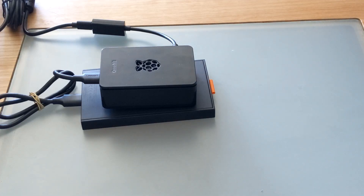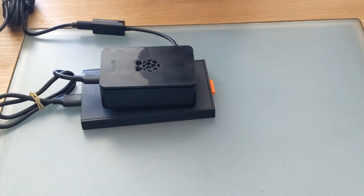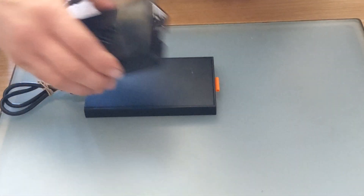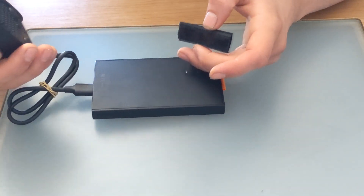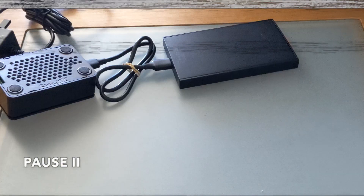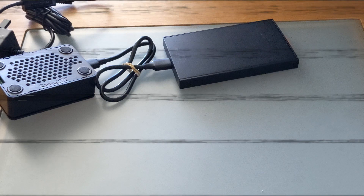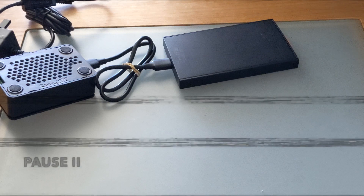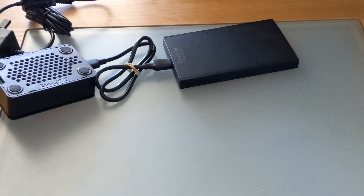It also might be a good idea to secure the Raspberry Pi to the external drive. Just popped in to say that you're going to see me use sticky velcro here. As it turns out, it wasn't actually strong enough so I ended up using a different material — you may have noticed it in a clip earlier on. So yeah, just so you know, this part didn't actually work.